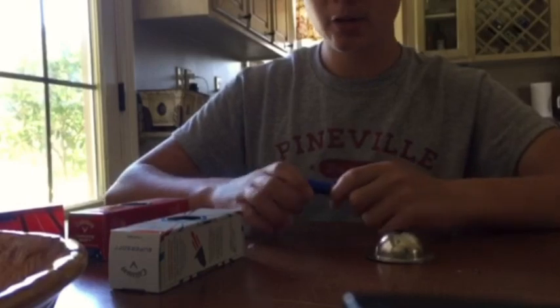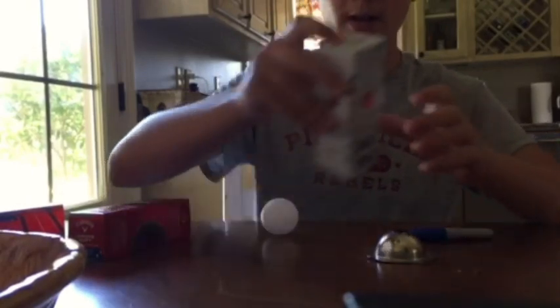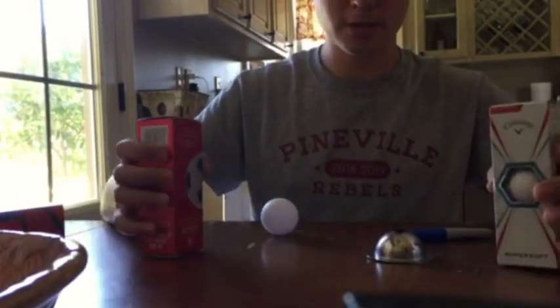Welcome back to another episode of CB Outdoors. Today I'll be talking to you guys about different ball selections for golf.